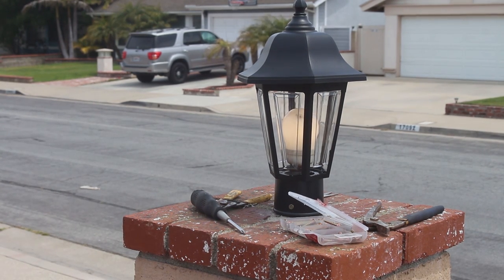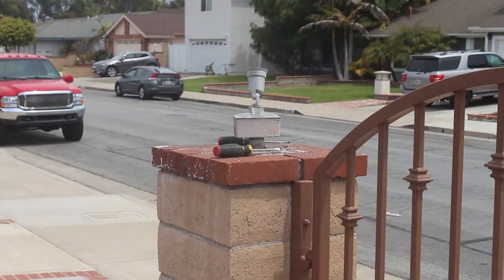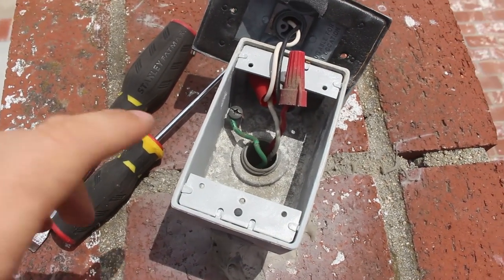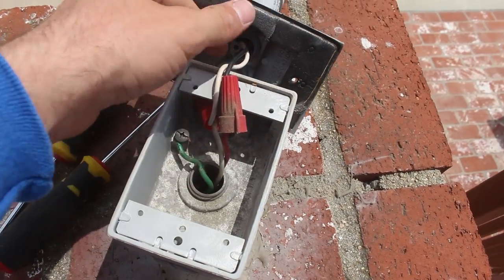There you go — that one's working as well. The homeowner ended up painting those little nuts black later on. This was the only clean one that wasn't full of spiders and hornets and all that kind of stuff.